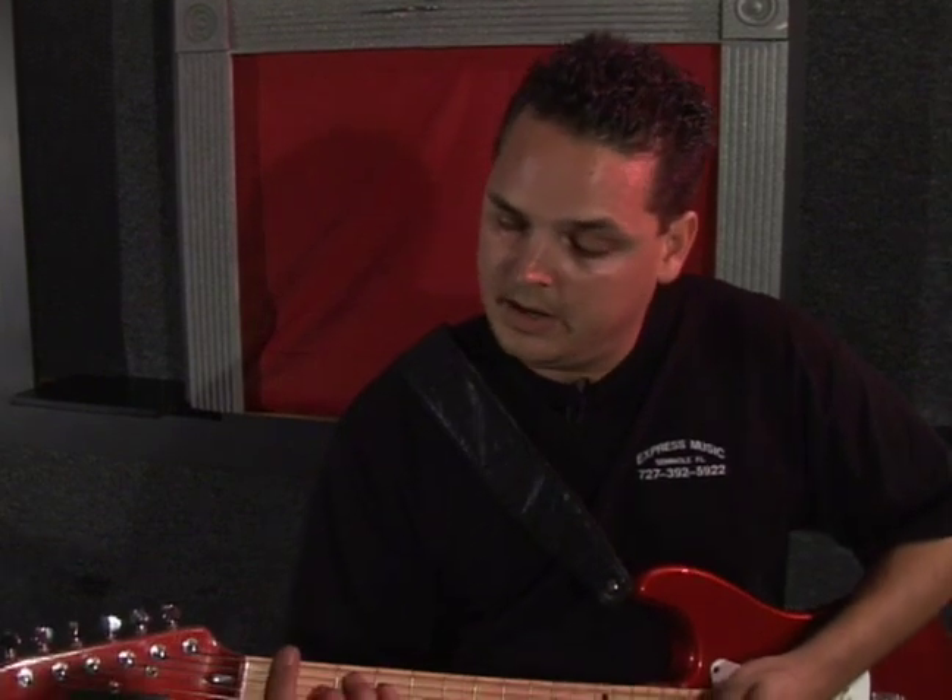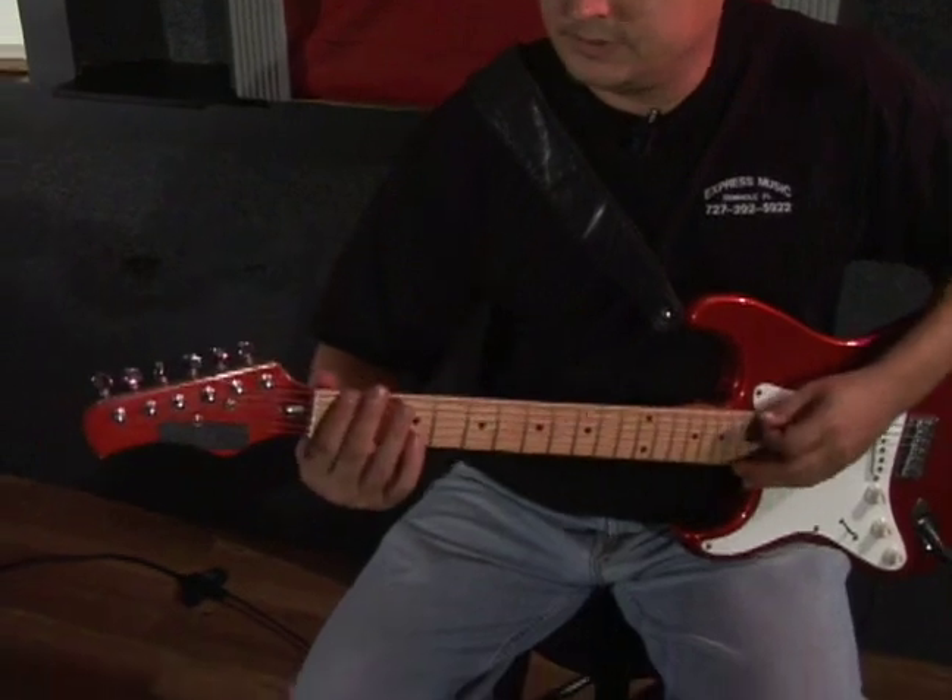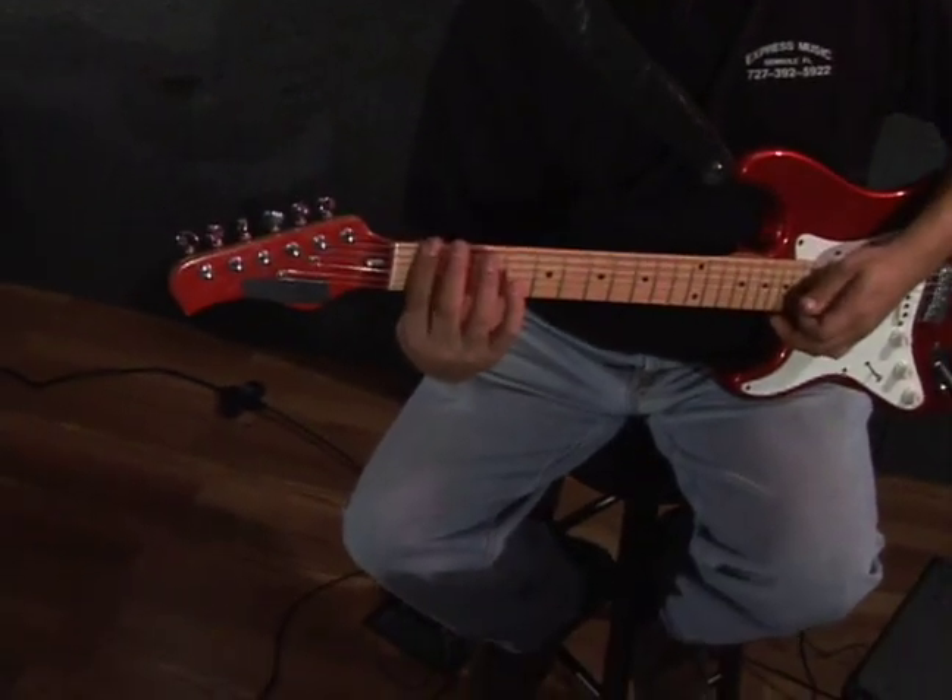In this segment I'm going to show you the F major 7 bar chord — I can show you in two different positions. The F major 7 starts on the first fret, which is F, and you're going to bar the first fret.